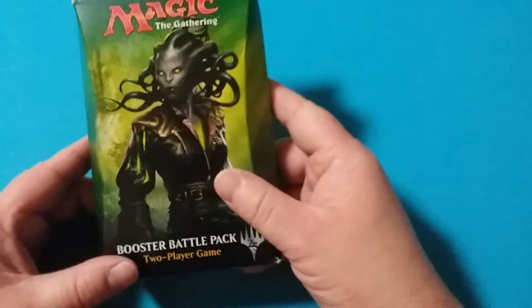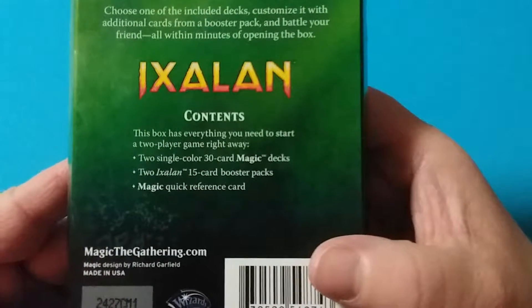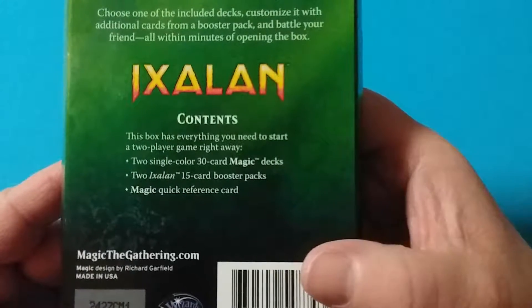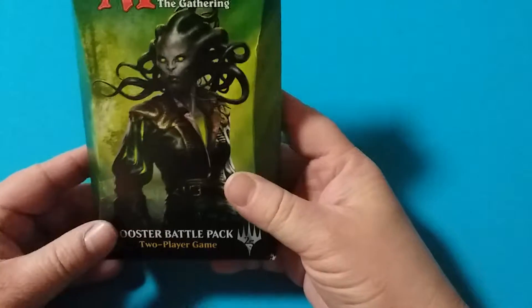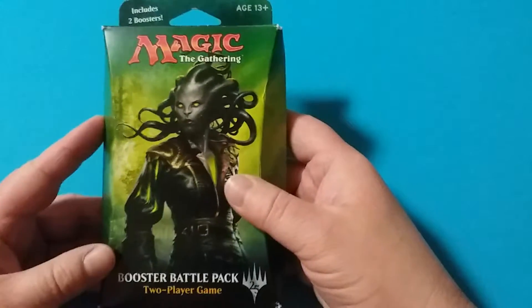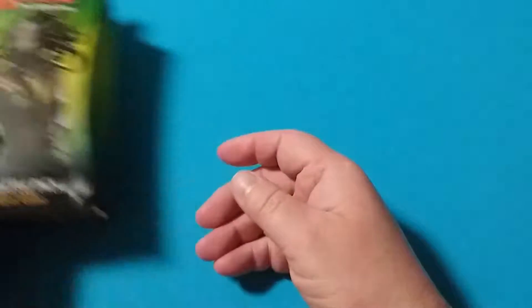I'm reviewing this pack that is a little bit under $11 from Walmart. It comes with two single-color 30-card Magic decks and two 15-card booster packs. It also has instructions on how to play. These are a two-player game designed for beginners who haven't played Magic the Gathering before or are very new to Magic the Gathering.